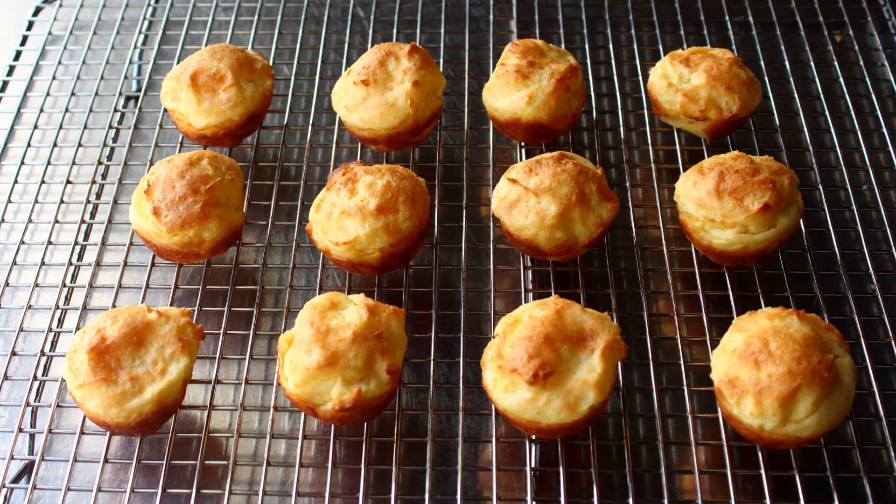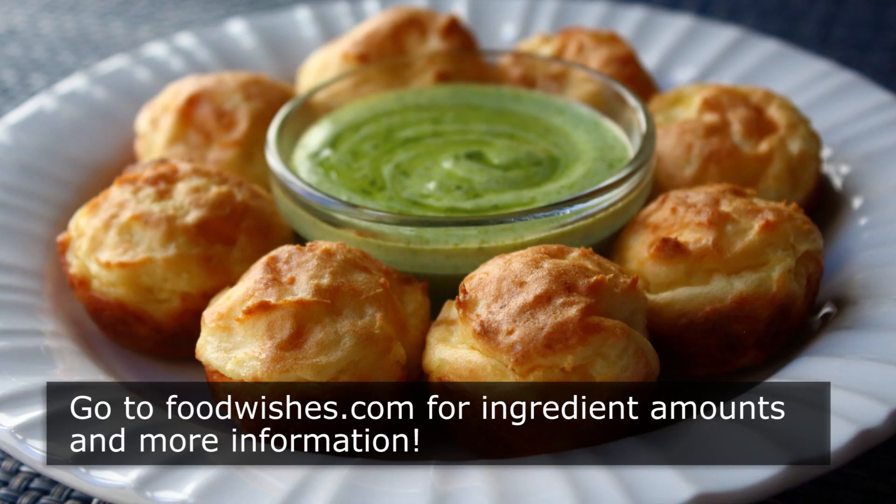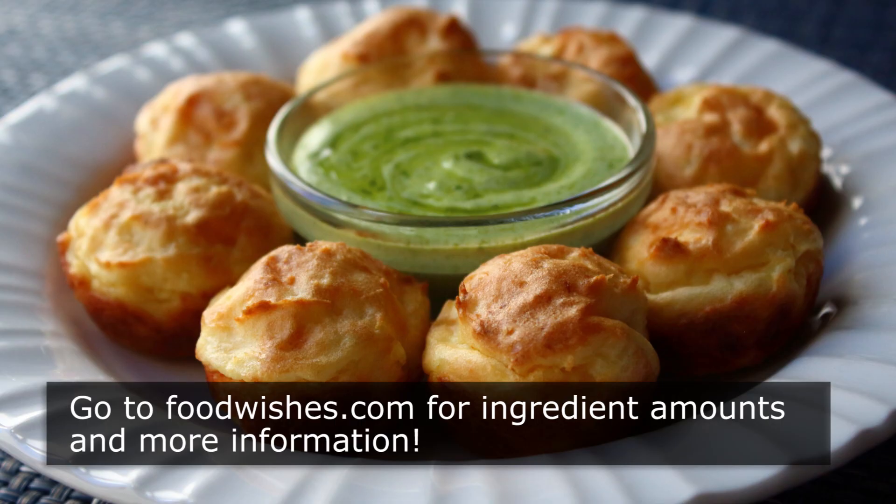That's it — how to make the classic Pomme Dauphine, whether you end up deep frying them or baking them in the oven. If you like mashed potatoes and you like puffs, I really think you should give these a try soon. Head over to foodwishes.com for all the ingredient amounts and more info as usual. And as always, enjoy.